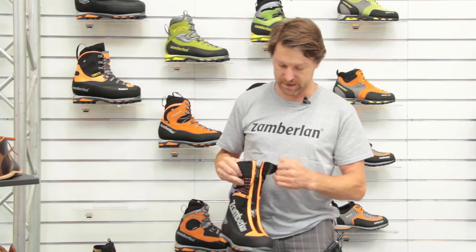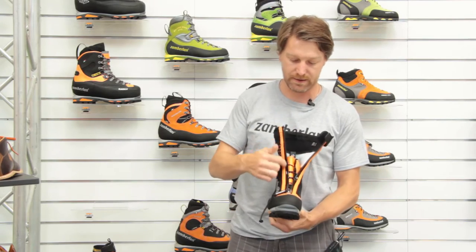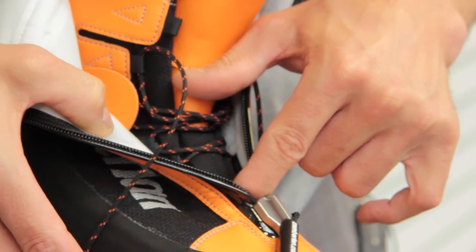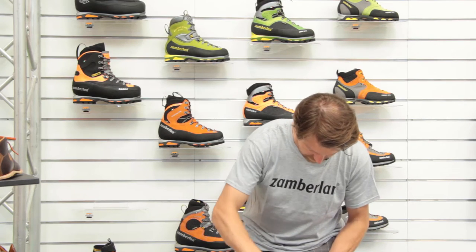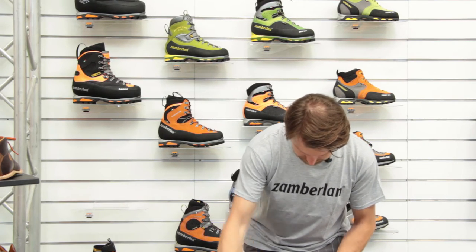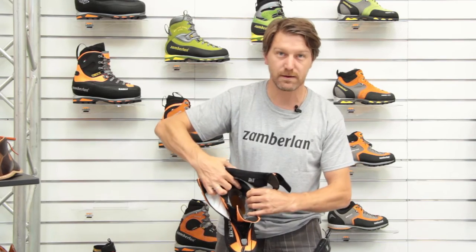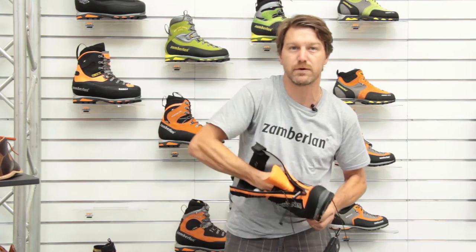The Eiger has a frontal YKK zipper, waterproof. Inside, we have a Gore-Tex lining. It also features an insulated comfort lining, so very warm for low temperatures.